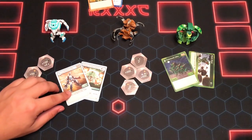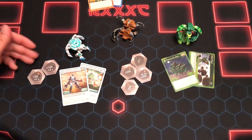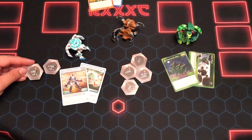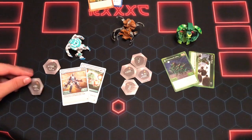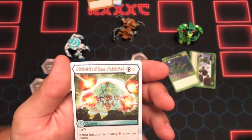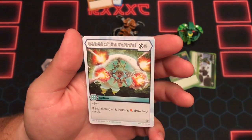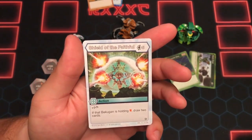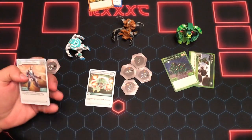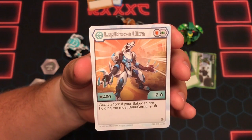Main event for me right now is definitely Lupithion. He's got a shield and a green fist — he comes with the good green fist, 152, that's a good one. And a red shield of plus 50 plus 1 — I don't like that core. He comes with Shield of the Faithful, which is a 5-cost plus 9 if the Bakugan is holding a shield — draw 2 cards. Not sure how I feel about that, maybe it fits into Haos somewhere. Character card: Haos Lupithion Ultra — red shield, green fist, 400B, 2 attack. Domination: if you are holding the most Bakugan cores, plus 4 attack.